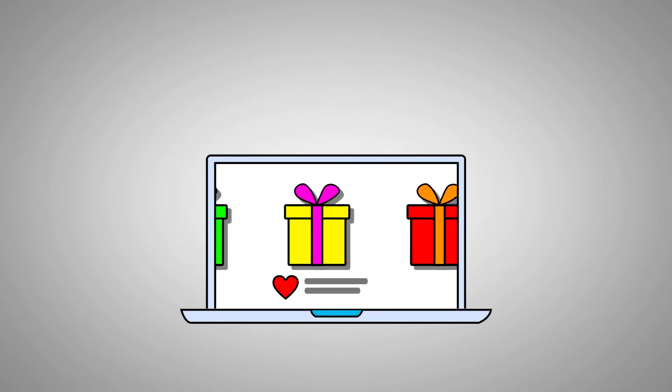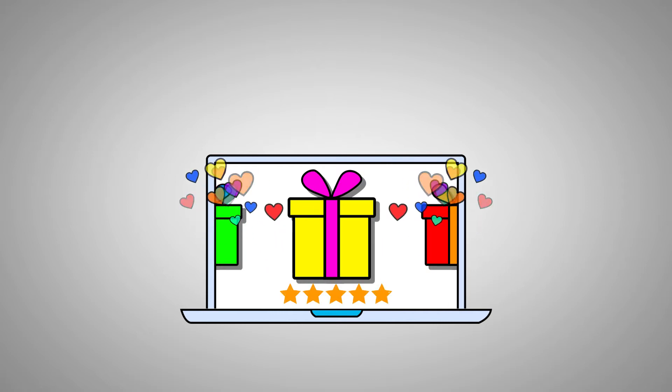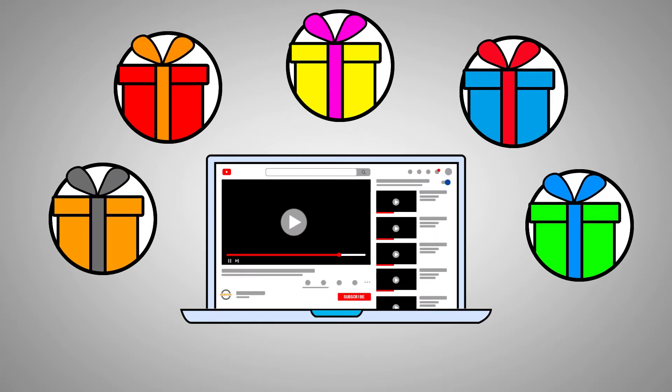So you are interested in the Elite Gourmet MST250XS? No doubt it is a wise choice — it is one of the top 5 slow cookers on the market now. You will find the latest price in the description down below.